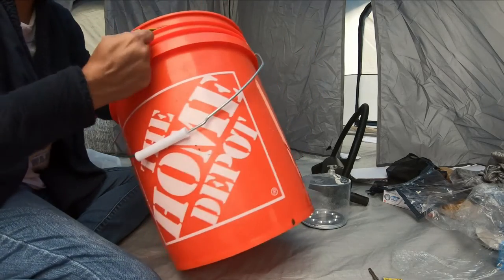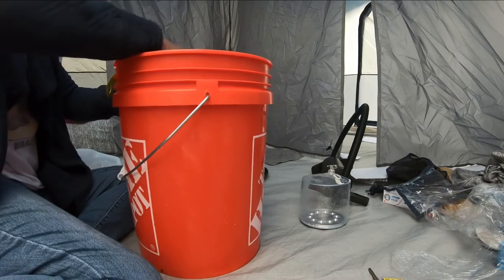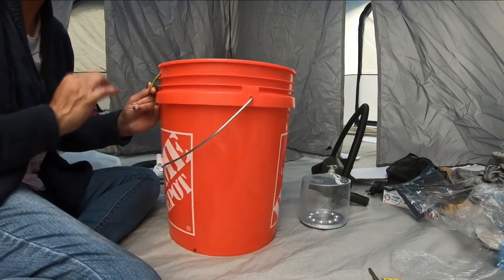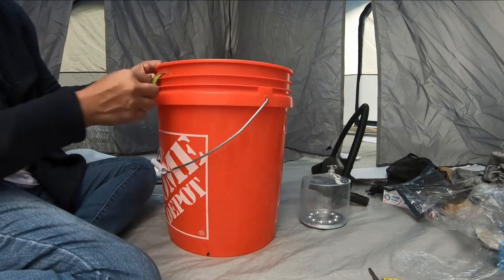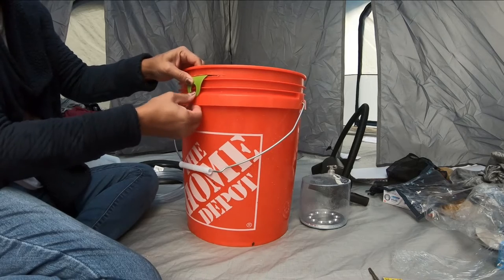I had gotten another funnel that was a lot bigger in general, however that funnel took up most of the surface area. So if I went number two, it would not have worked well at all. So my idea here is I'm going to get a tiny screw and screw that in there.